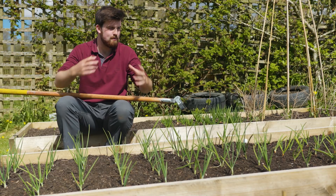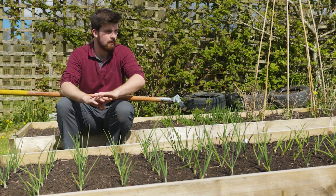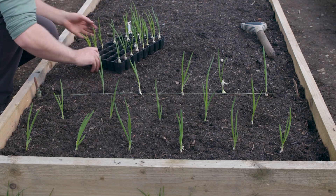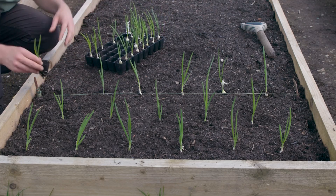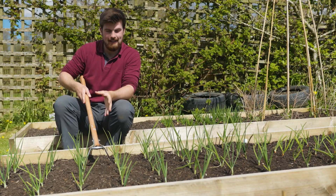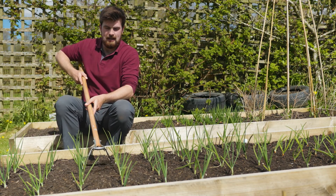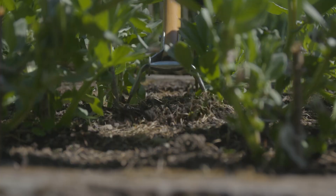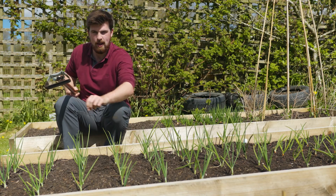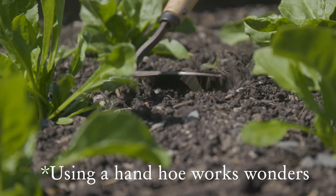If you're going to be transplanting a bulk load of one particular crop — for example this onion bed — a couple of things to bear in mind. First, if you want an easy way to weed, make sure you leave enough space for a hoe to pass through. That way I can easily go along and get the bed weeded; if they're too close I'd have to use my hands, which is much more time-consuming.